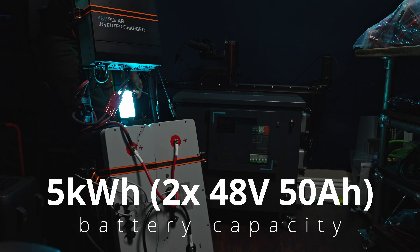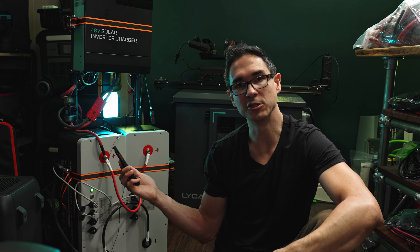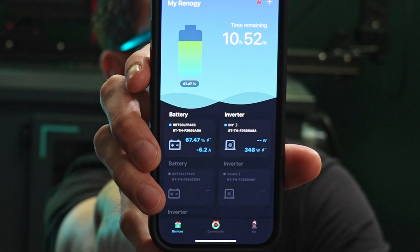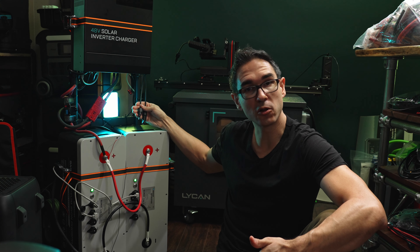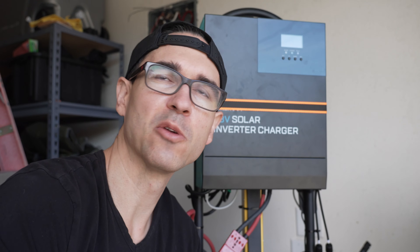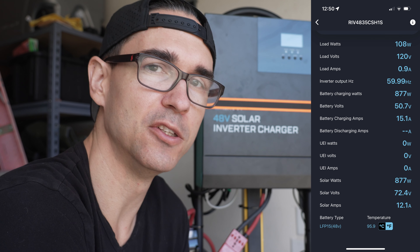Moment of truth — let's power up the studio with the new power station. Using Renogy's DC Home app with the Bluetooth module, I can see the charge level and how much power I'm using. Right now my battery's at about 67% and my studio is using about 350 watts. We've got 3,500 watts of output with surges of up to 7 kilowatts, Bluetooth connectivity, and over 4 kilowatts of solar input with up to 150 volts. Solar is coming in, batteries are plugged in, AC inverter is on and working. Our project is finished.